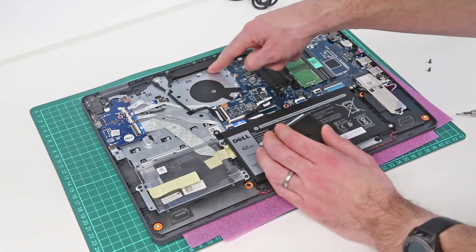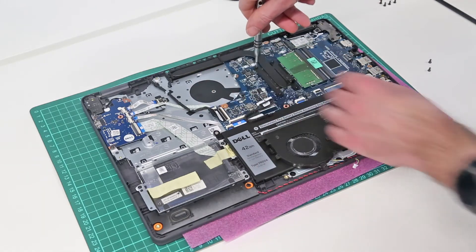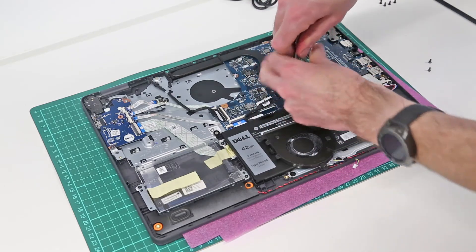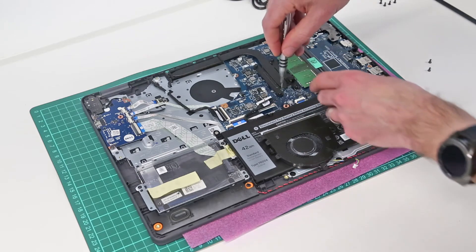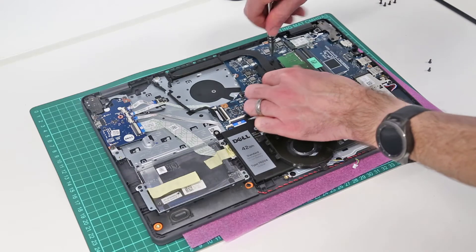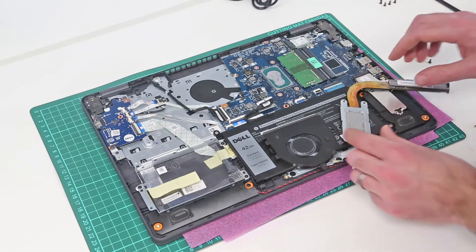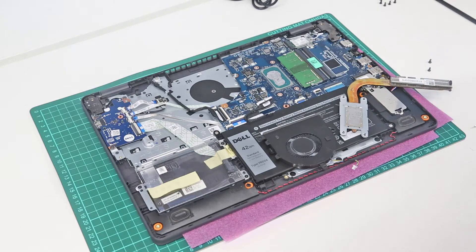If we are just looking to clean the heat sink, we can then access that to do so. Or if we want to clean up the thermal paste on the processor itself, we can simply undo these four screws and then lift the heat sink off. I'm going to clean this up with some IPA and replace it with Arctic Silver, just because I've lifted it and want to do that. So I will do that quickly and then we will replace the heat sink.